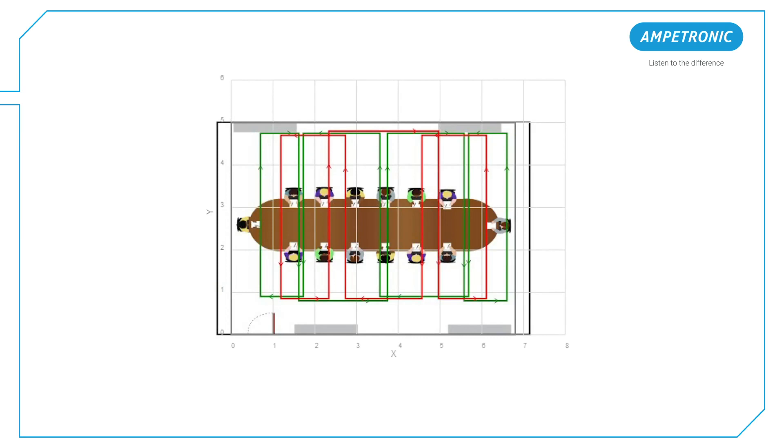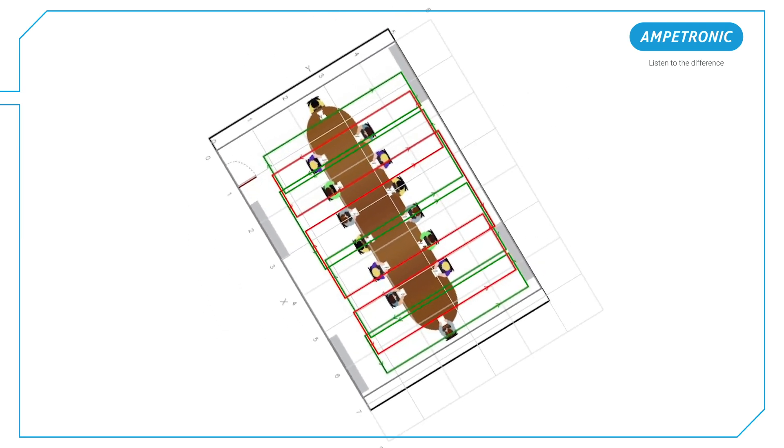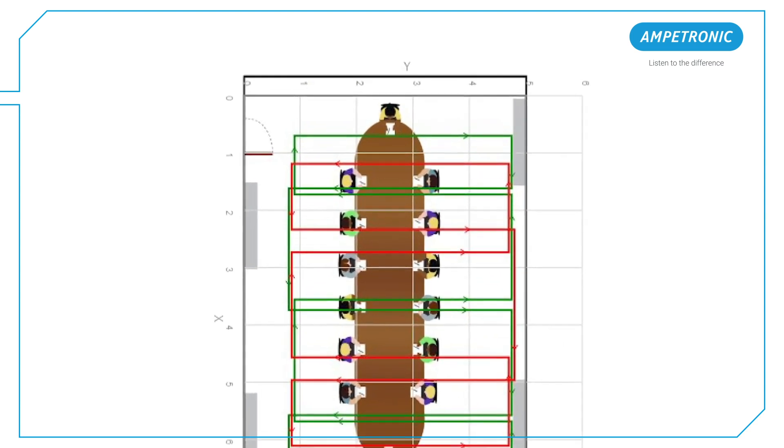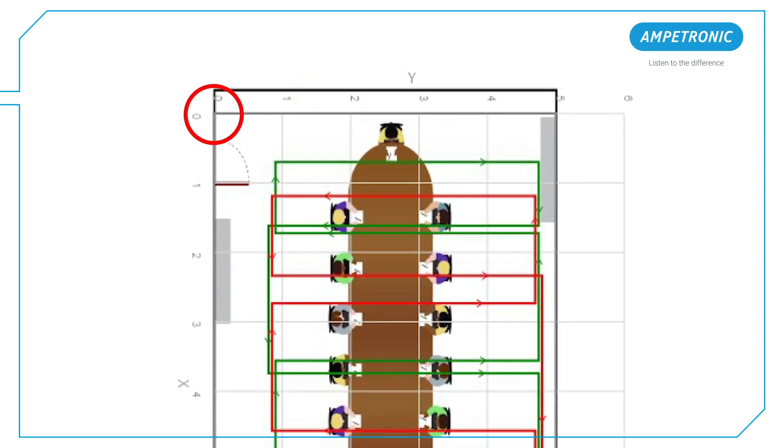The first thing we have to do is orientate the design document to the room and ensure we know which way it should be installed. This can be critical to achieving the correct performance and spill control. You should be able to identify the origin point, shown as 0,0 on the document.